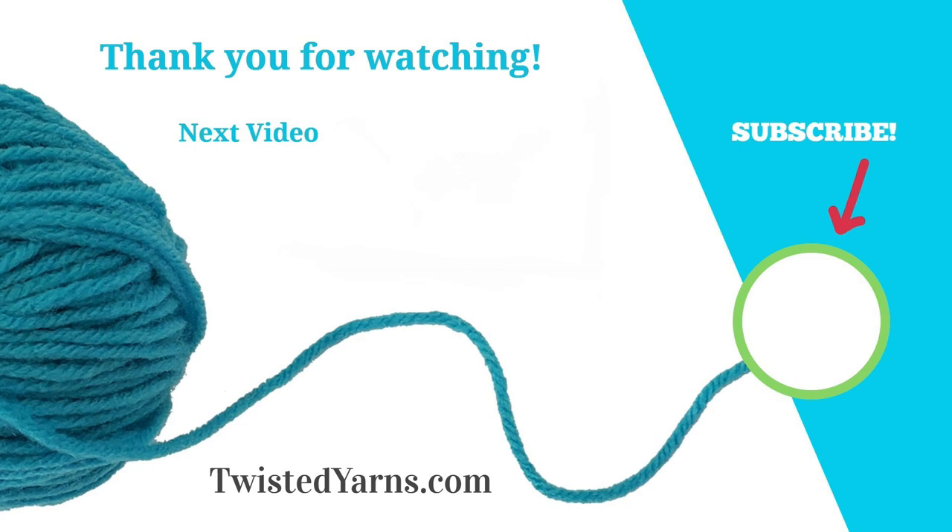I hope you enjoyed watching this video. Please take a moment to subscribe and ring the bell to receive notifications of upcoming videos and events. Happy felting!